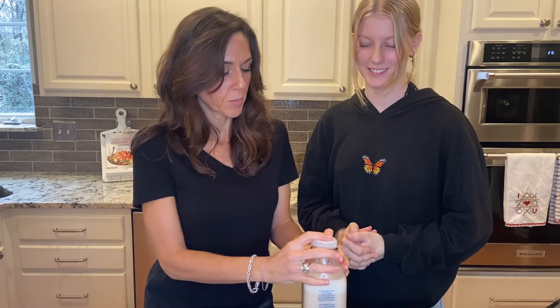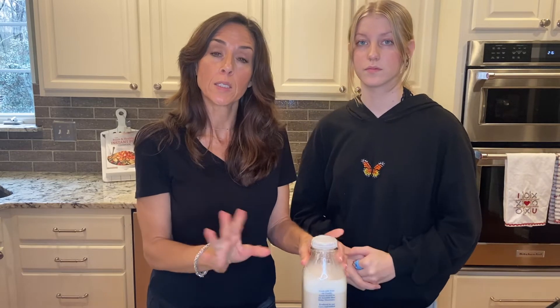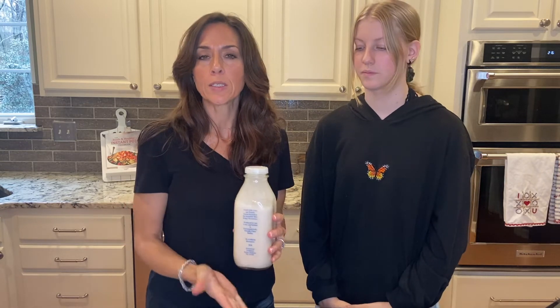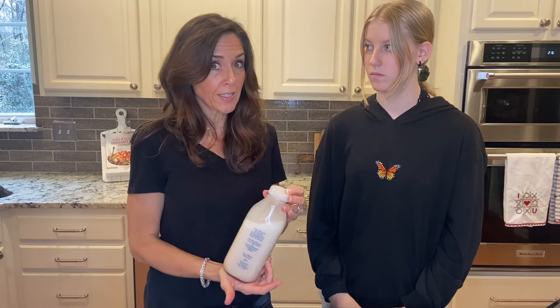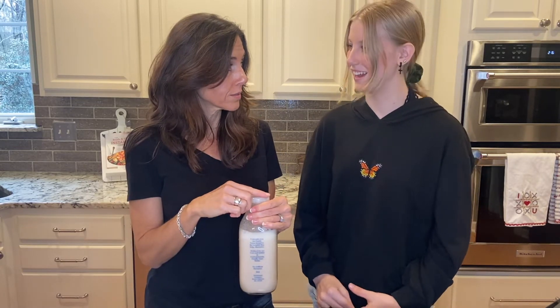Put your lid on and put it in the refrigerator. The only difference is that there will be more separation, but all you have to do is shake it right before you drink it. I've had every family member who drinks this try it, and everyone has said it's delicious. Want to take a little taste?